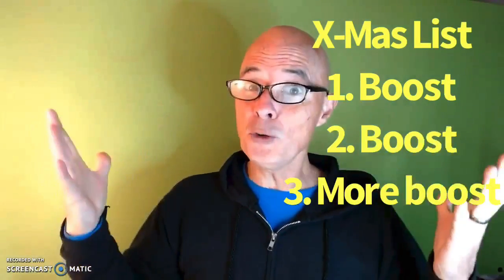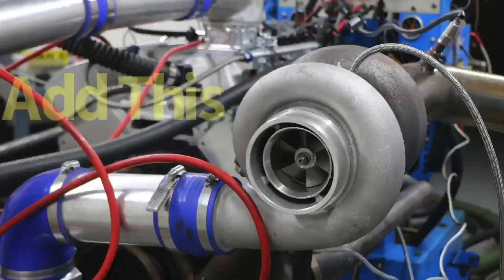Hey guys, Richard Holder here and welcome to the channel. We're entering the holiday season, so here's my question: what do you guys want for Christmas? If you're anything like me, the answer is boost. So let's talk turbos. In this video I'm going to show you how easy it is to add power to any combination.